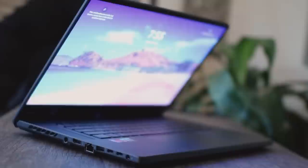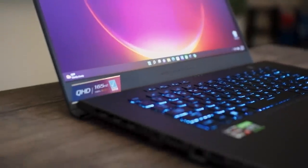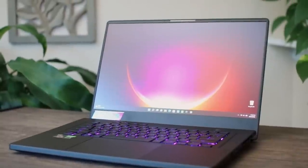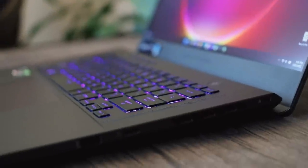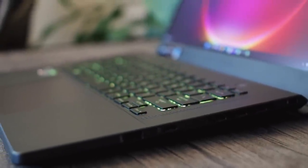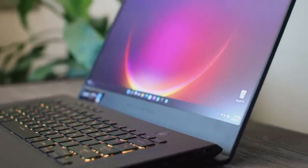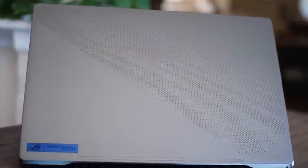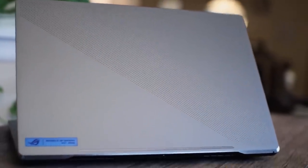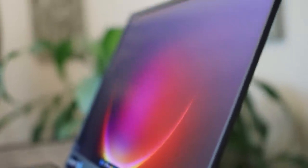Moving on to the display — it's the same QHD 165Hz panel as last year, although it feels a little brighter. It's supposed to measure around 300 nits, but mine seems closer to 350 nits or higher. Panels vary unit to unit so it could be luck of the draw. The color gamut is still amazing — colors just pop, great for photo and video editing. Some regions got a 240Hz QHD panel, but in the US we only have the 165Hz, which still handles everything I throw at it and likely gets better battery life.